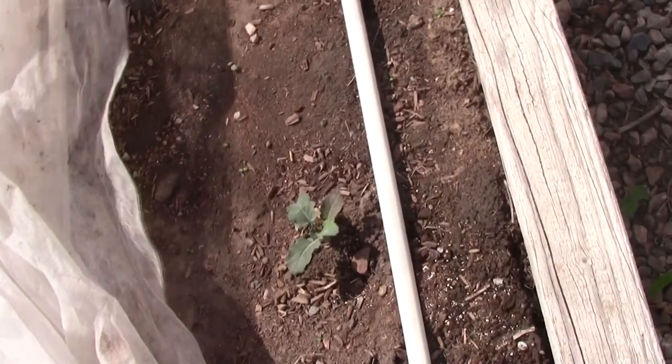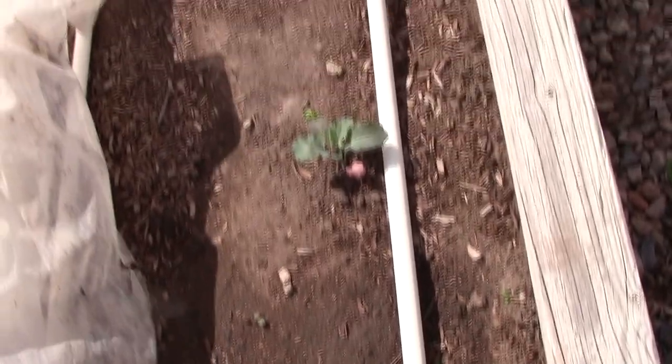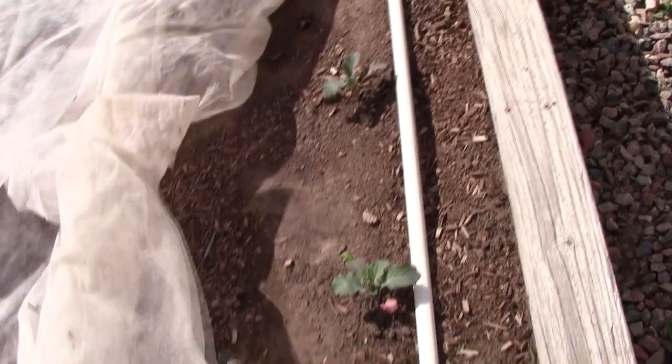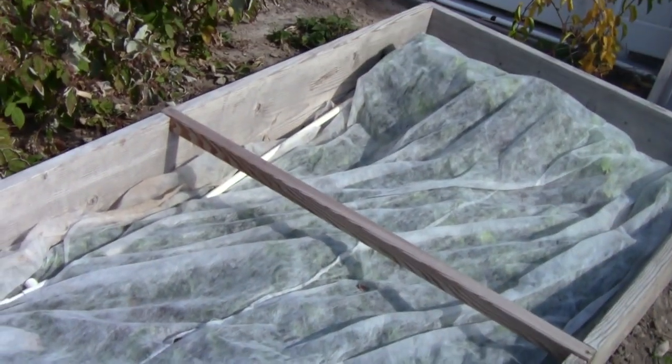It works really good. You can see this bed has broccoli, some kale, and also some cauliflower in there. The bed next to it has some cabbage. We'll also use this a lot for spinach and lettuce, and it just works really well to get an extra quick start on all of those crops because it makes them warmer and gives them a warmer environment to grow in.